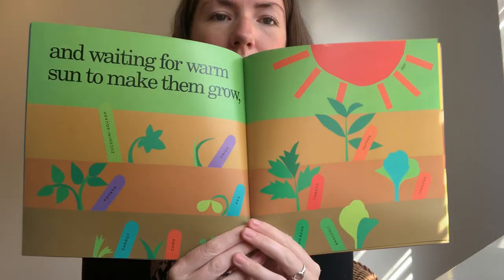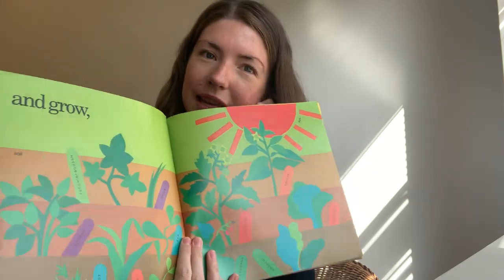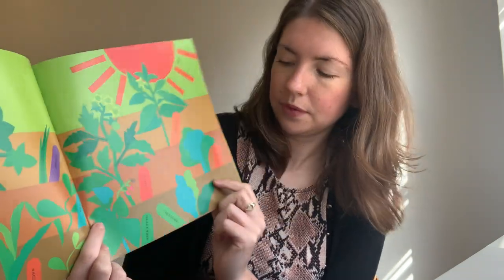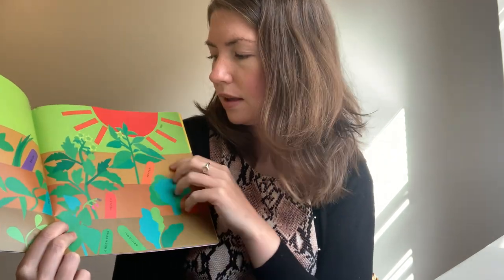And waiting for warm sun to make them grow. Waiting for the sun to come — I can see them now, look. Can you see them starting to grow now? The sun's come out. And grow — they're getting even bigger. Shall we see which one is which? We've got the zucchini squash, the potato, the onion, the pea, the carrot, the corn, the green bean, the broccoli, the cabbage, tomato, pepper. And up here, that's the sun, isn't it, helping them to grow.